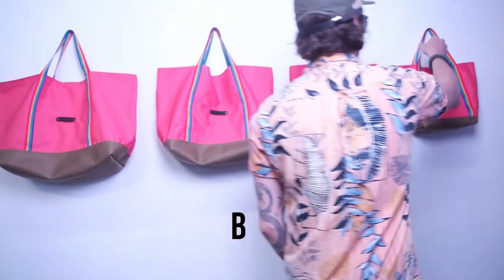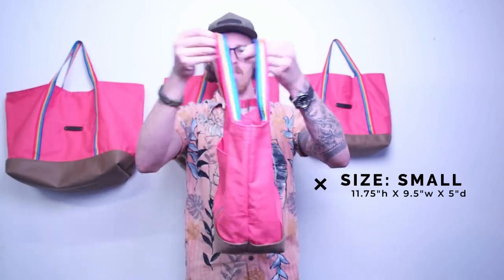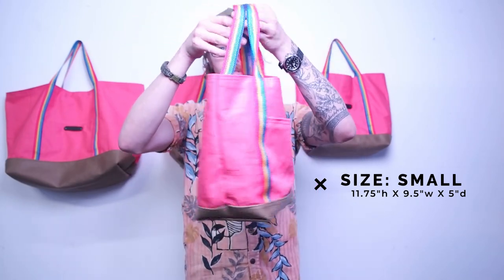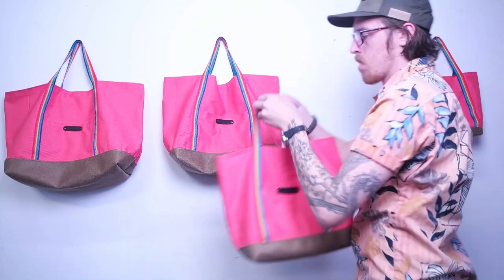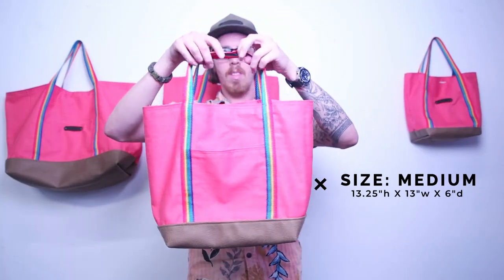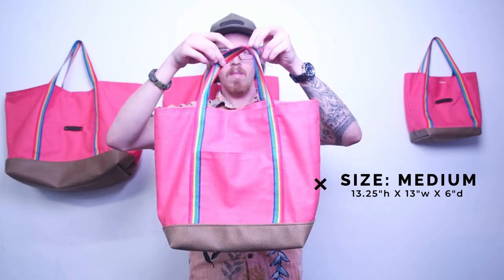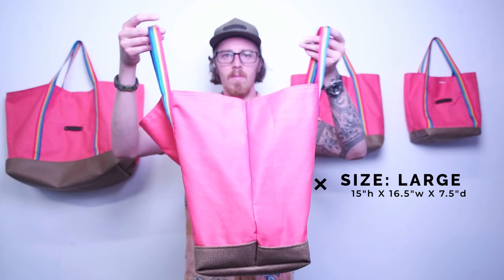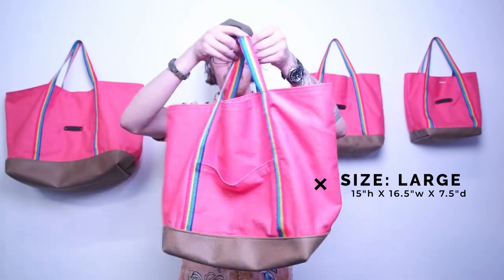Welcome back everyone. Today we're making a reusable tote bag. This is an easy sewing project for all levels. The pattern comes in four different sizes: small, medium, large, and extra-large. The measurements are on the screen and in the description, and if you have any questions about the sewing process or the pattern, feel free to chat with me at properfitclothing.com. Thank you for tuning in and supporting the channel — let's get into the sewing project.